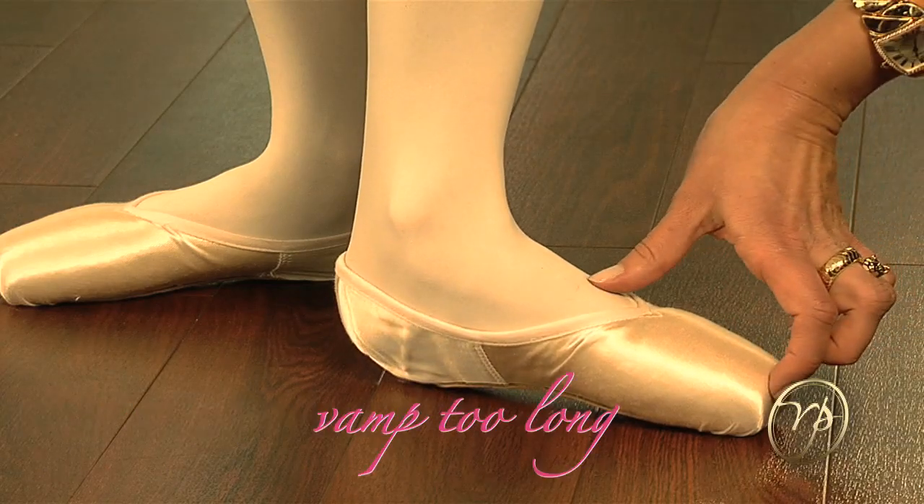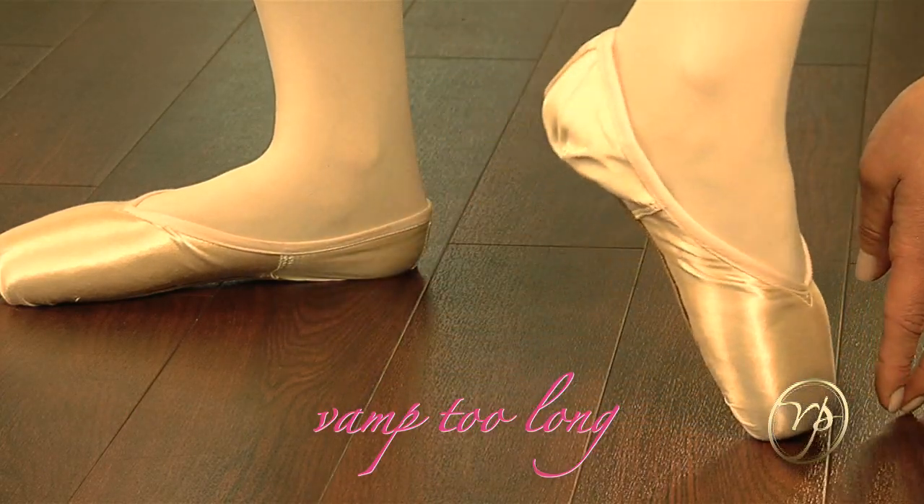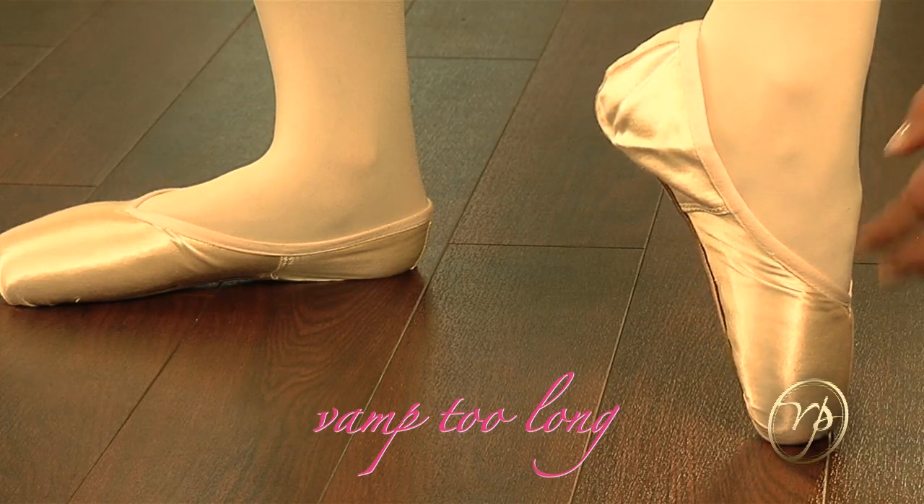If the vamp is too long, it will make it difficult for a dancer to roll through demi-pointe. It can even be painful or stop the dancer from being able to reach the full point.